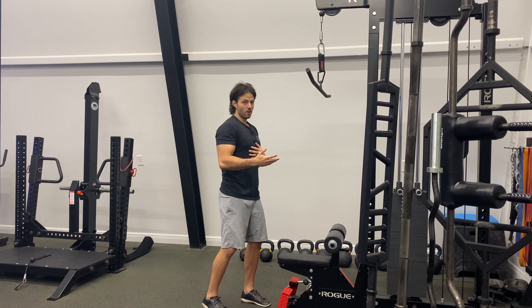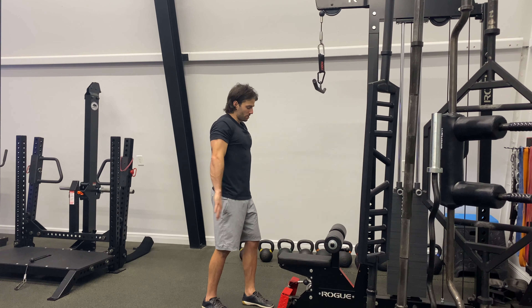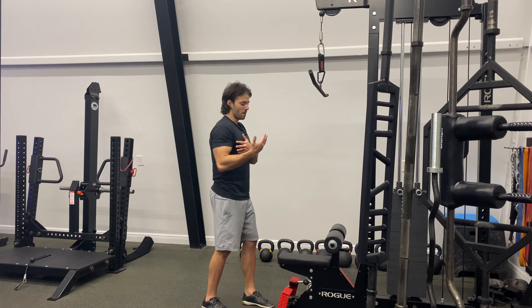This is a straight arm pull down. It allows us to work the lat and upper back musculature just using shoulder motion, taking that elbow flexion out of it.